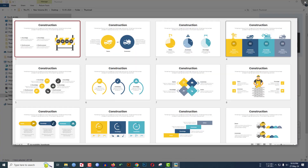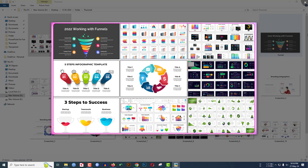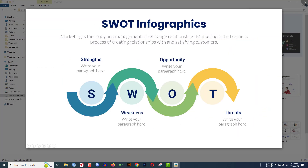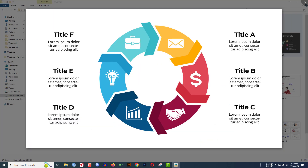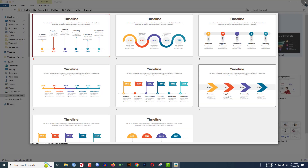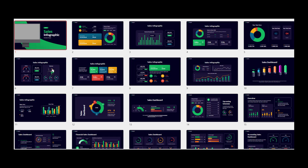If you are passionate about your PowerPoint slides and want to step them up, check the video description. You'll find a download link for 1,500+ infographics like these, easy to customize and ready to add to your PowerPoint slides.